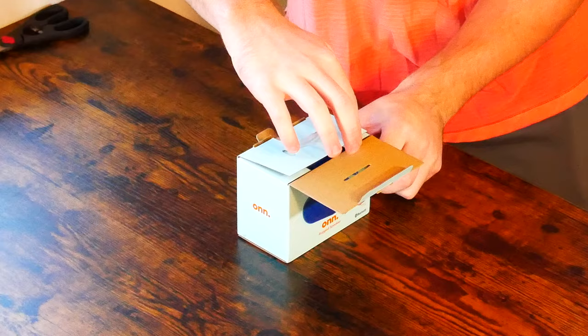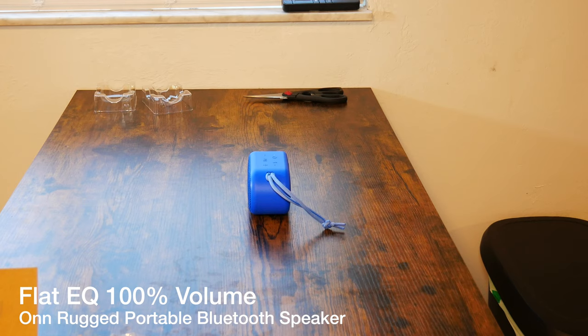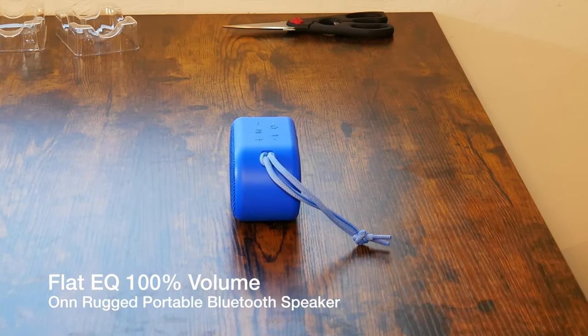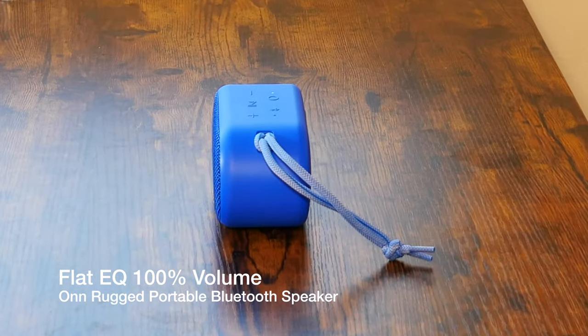Today we're going to be doing an unboxing and a first impressions. We're going to see what the speaker looks like and the quality of it. We're going to see what comes in the box, and last but not least, stick around till the end of the video so you can get a good idea of how the speaker sounds — we will be doing a sound test. Without further ado, let's get into this unboxing and first impressions.